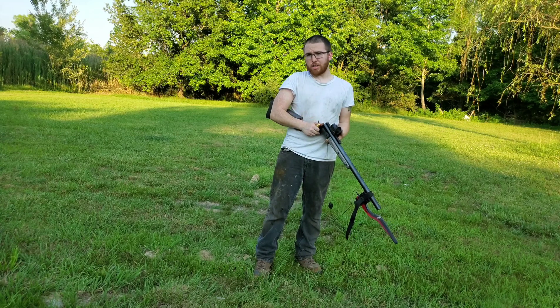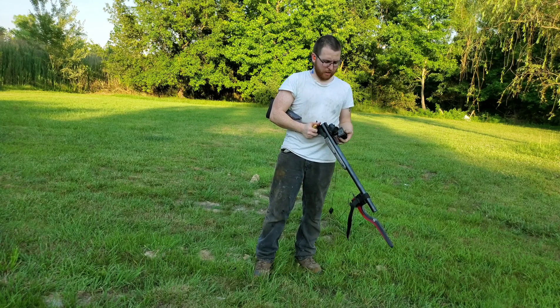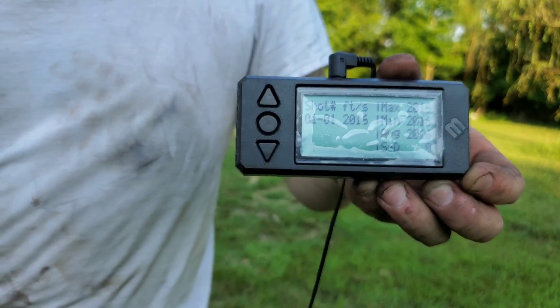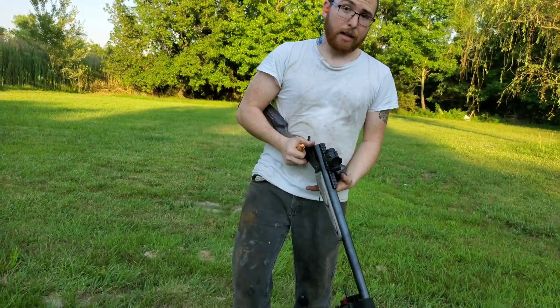Got velocity on one 205 grain load and it was doing 2016 feet per second. You see right here — 2016 feet per second on a 205 grain charge. It's moving pretty good.